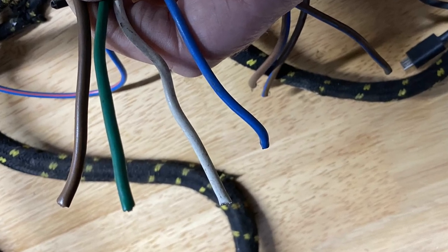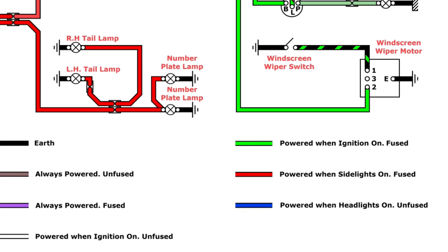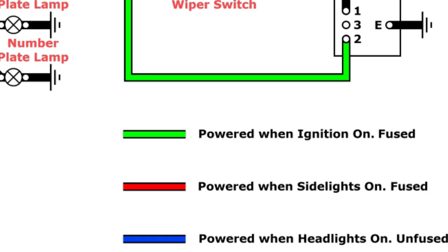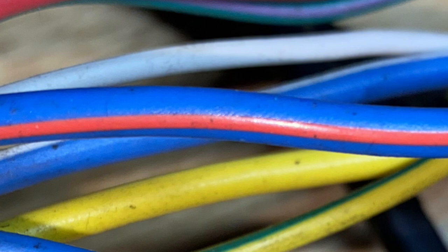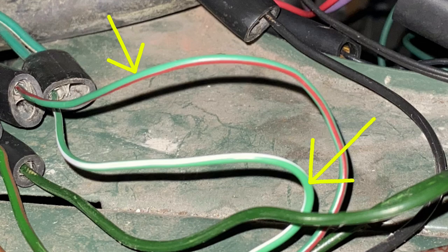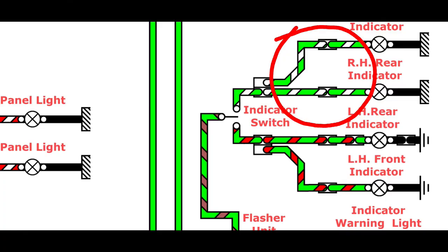The main wires in the loom have solid colours, shown at the bottom of the diagram. For instance, solid green means a wire that is only live if the ignition is turned on and it's fuse protected. A lot of the wires have a second colour added — the main colour is called the body colour and the second is called the tracer. For example, the indicator wires have a green body colour because they come on with the ignition and they're fused.